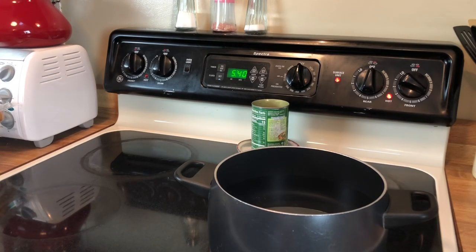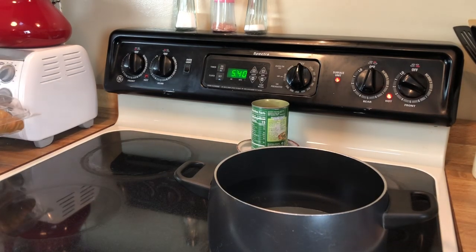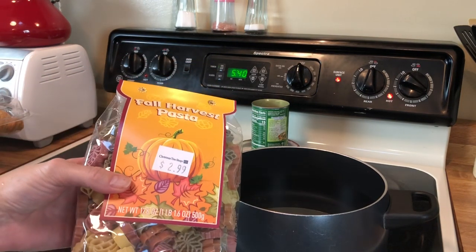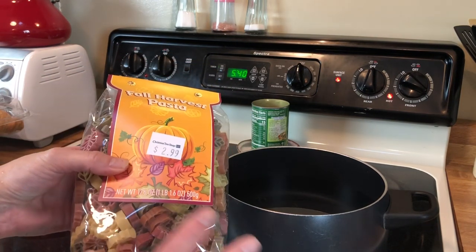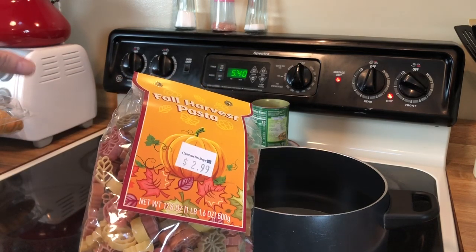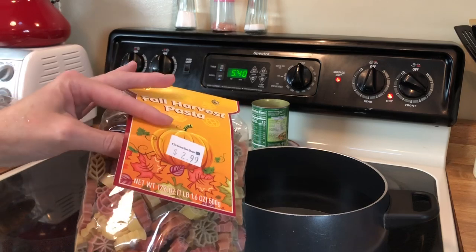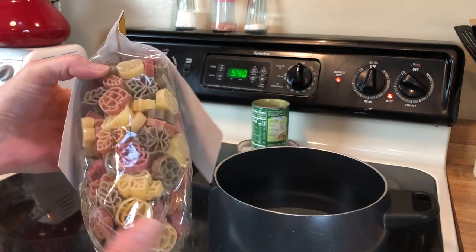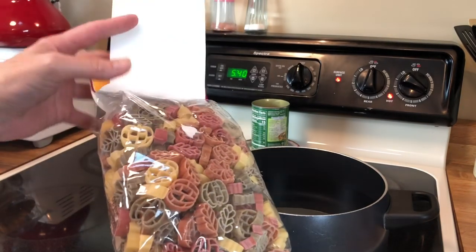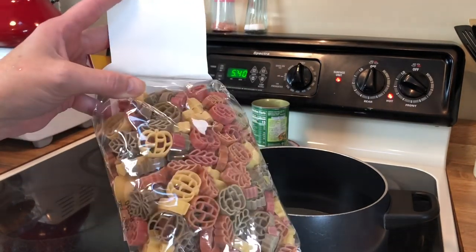Today we are going to be making a harvest pasta. I picked up this pasta at the Christmas Tree Shop, and I know that a lot of people who watch this channel probably do not have a Christmas Tree Shop where they are. But you can probably find stuff like this in little specialty stores in your area. It is just a little harvest type pasta.